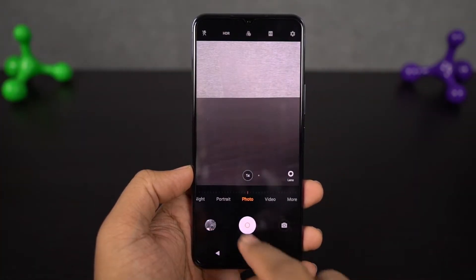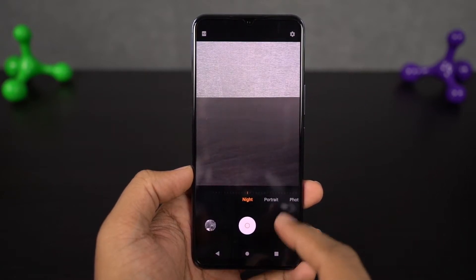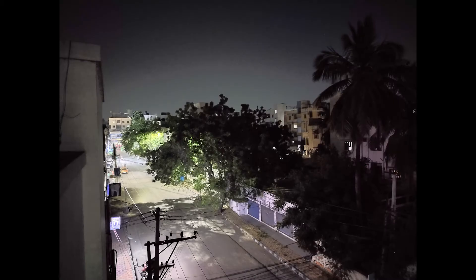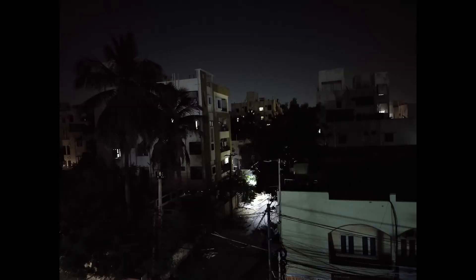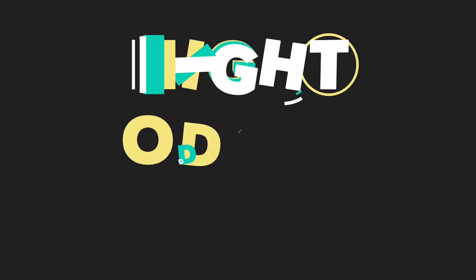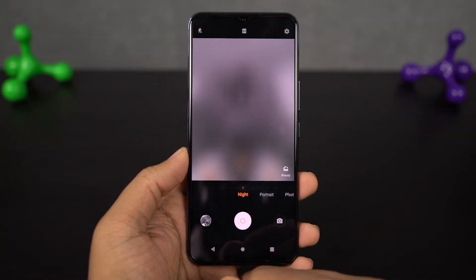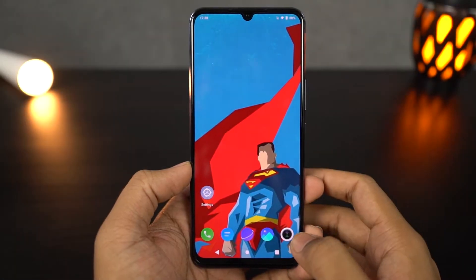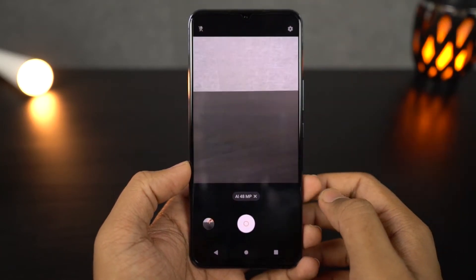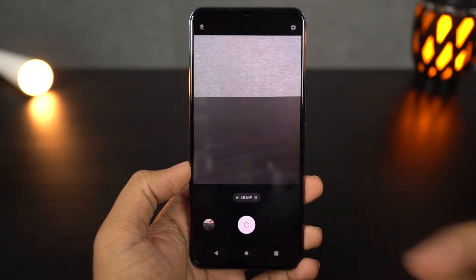Next we have a dedicated night mode for the rear camera — this is the camera interface. As of now, night mode isn't all that impressive but might improve with a future update. These are some sample shots. Next we also have a dedicated night mode for selfies — these are some sample shots. Next we have a dedicated 48MP mode for the rear camera. By default, your phone takes pictures in compressed format because of pixel binning, so if you want to take a high-resolution picture with a lot more details, you can use this mode.